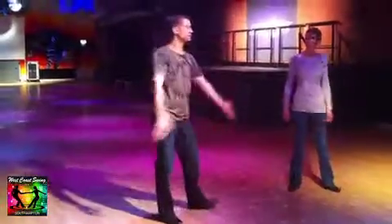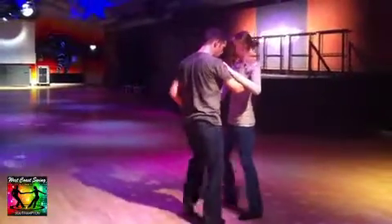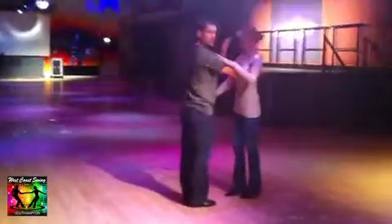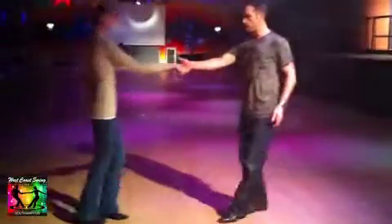Take two. The intermediate class looked like this. So we had trip, fall, step, trip, fall, step. We then went to a left side pass with a hand change — walk, walk, trip, fall, step, trip, fall, step.